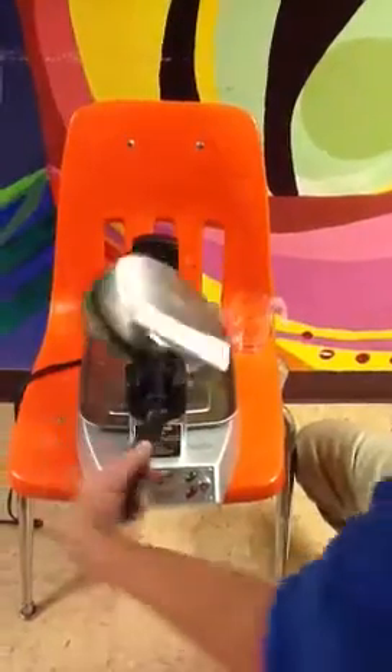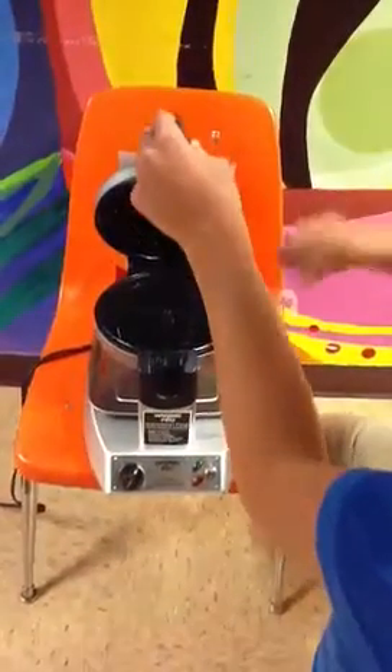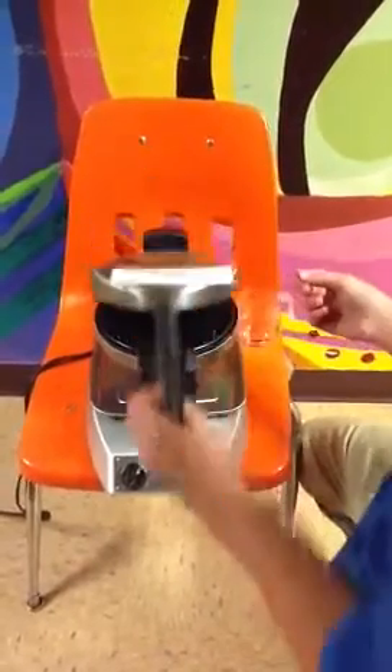When the beeper goes off, you turn it back. Open it and then use a fork to take it out. Thank you.